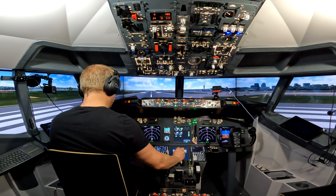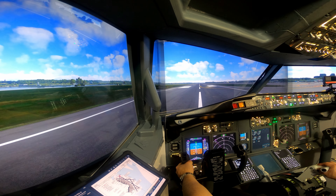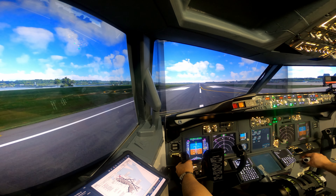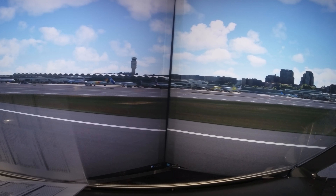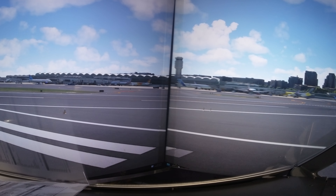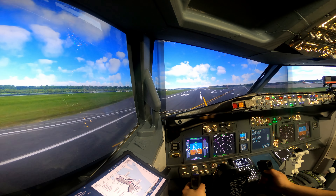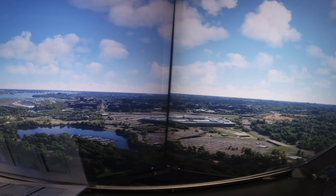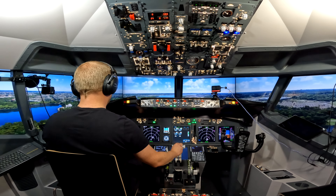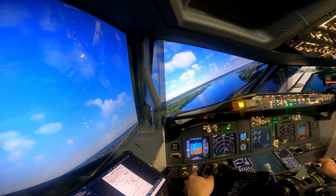Okay let's go. Stable — send takeoff thrust. Takeoff thrust set, airspeed live. Rotate. I guess we're turning now.